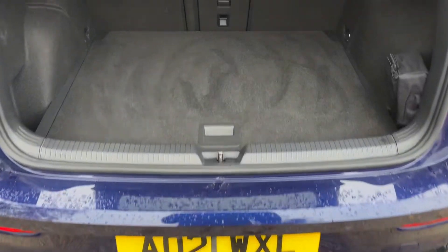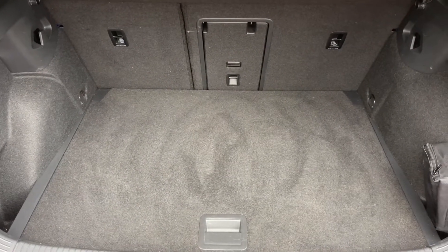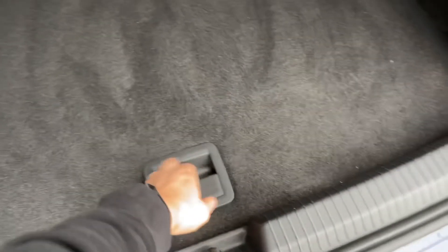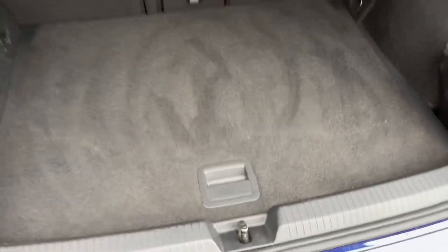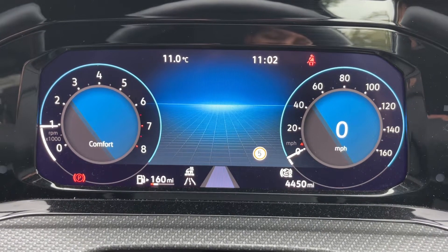As we approach the back of the car you'll see we have reversing sensors, plenty of boot space, along with a 60/40 split folding rear seat should you wish to increase this space even further. This tray section will also lift and remove to give you even more space underneath.